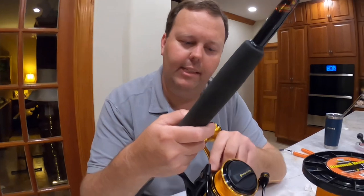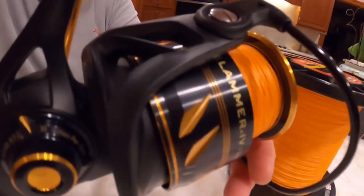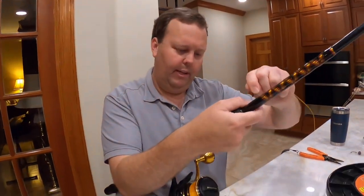We're getting towards the end here. You can see the spool — that's the full spool right there. It's also marked on the top of the spool. We're coming to the very end.